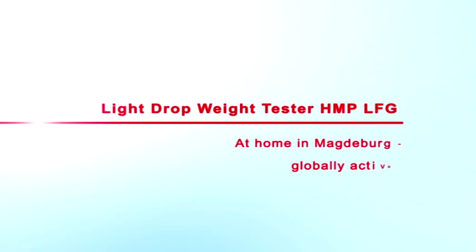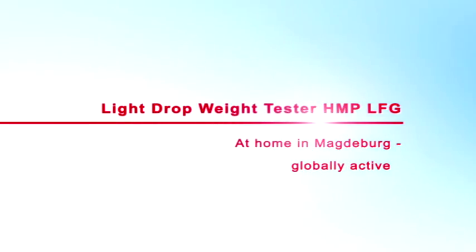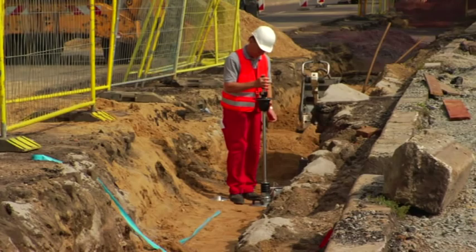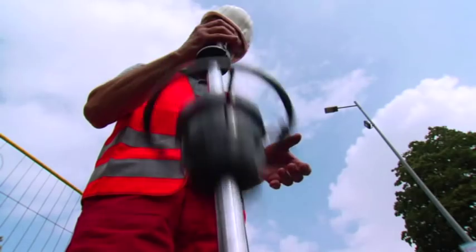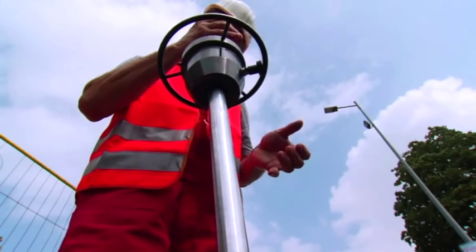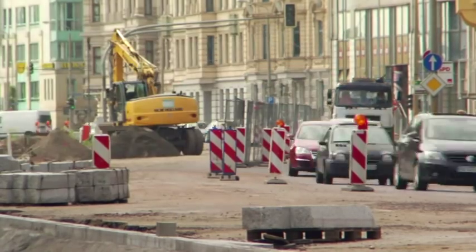The HMP-LFG makes it possible to quickly determine, in an uncomplicated manner, the soil bearing capacity and compaction quality of soils, non-cohesive sub bases, and pavement improvements. The dynamic plate load tester is described in the engineering code for soil and rock in road construction.